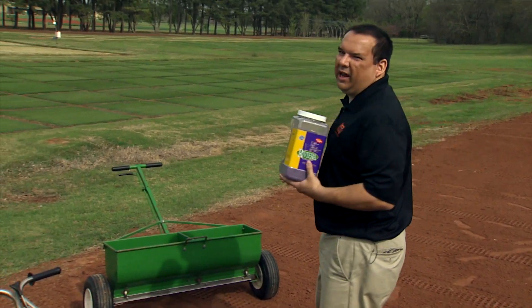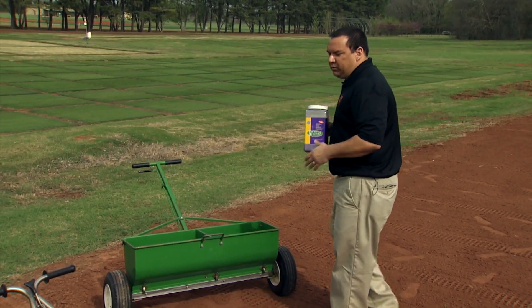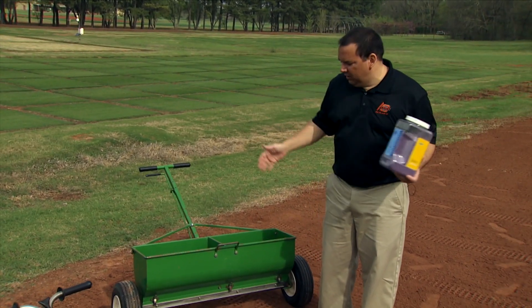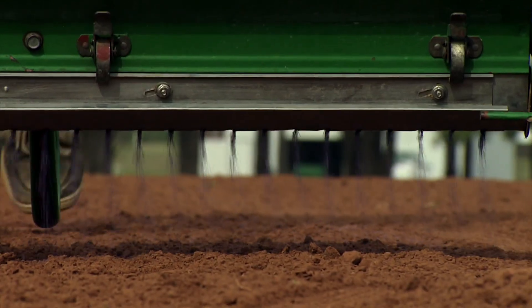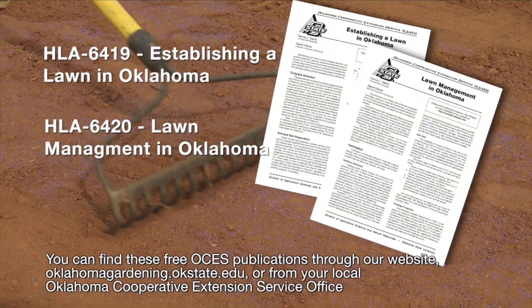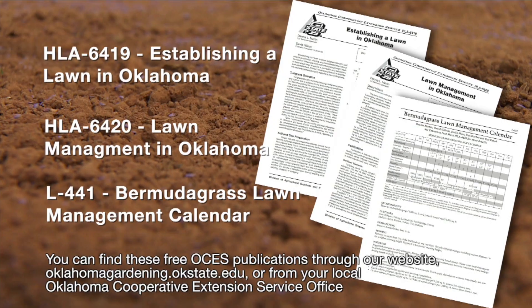Today we're going to demonstrate with a drop spreader. The difference between a rotary and a drop spreader is that the rotary spreads seed out all around you, while the drop spreader drops it right down between the wheels. Be sure to check out our fact sheets on how to establish your lawn and how to maintain it after you plant.